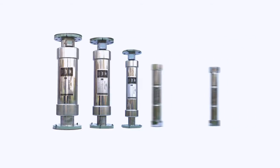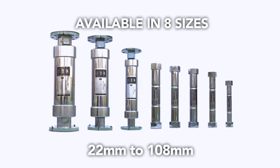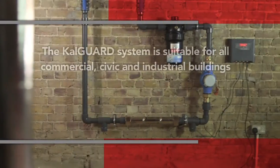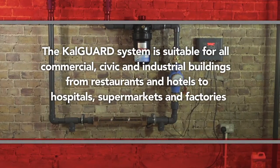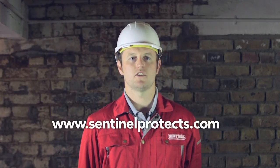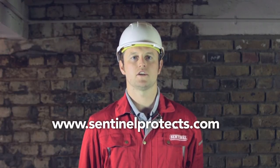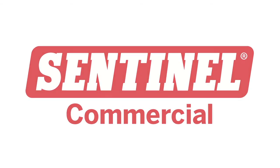The CalGuard system is available in eight sizes from 22mm to 108mm and is suitable for all commercial, civic, and industrial buildings — from restaurants and hotels to hospitals, supermarkets, and factories. If you would like to take control of limescale and reduce energy, running, and maintenance costs, contact Sentinel Commercial now for a free, no-obligation quote.